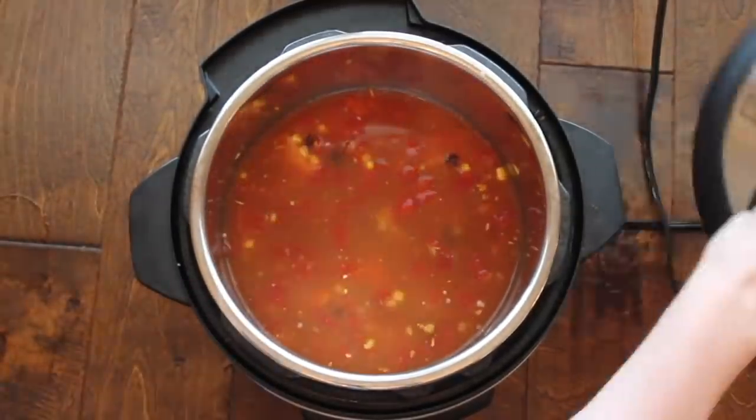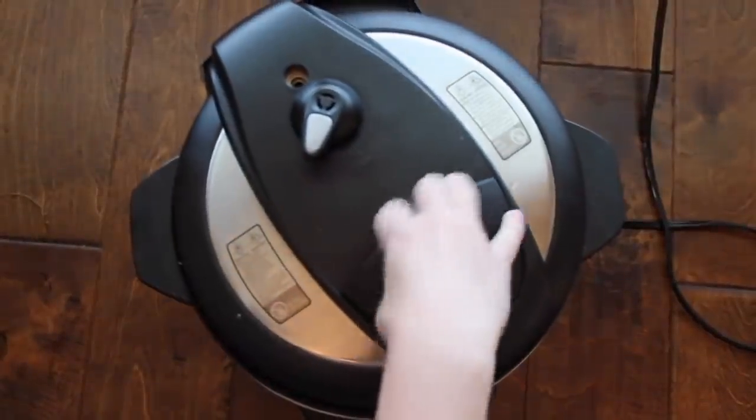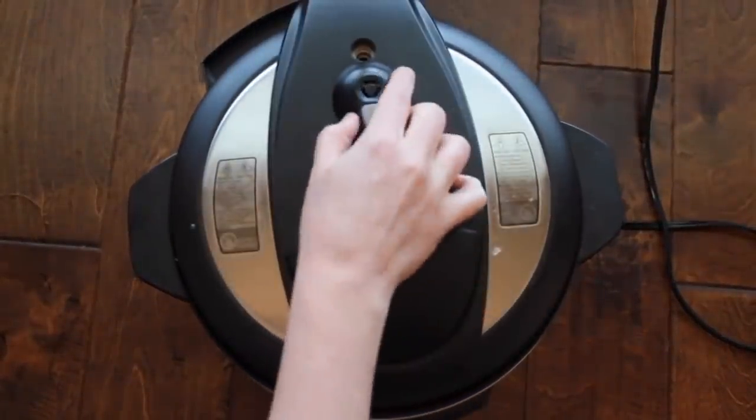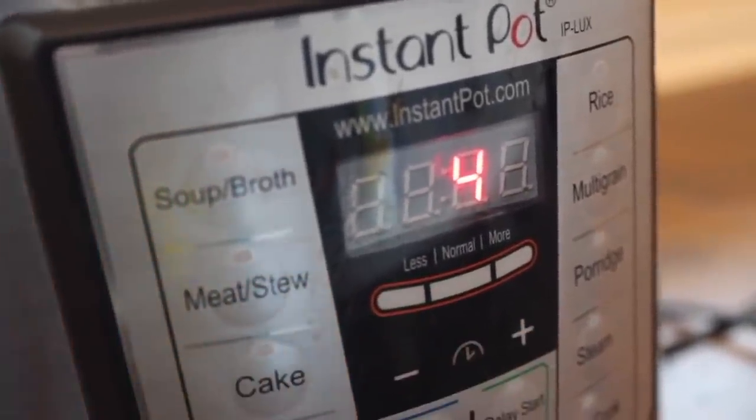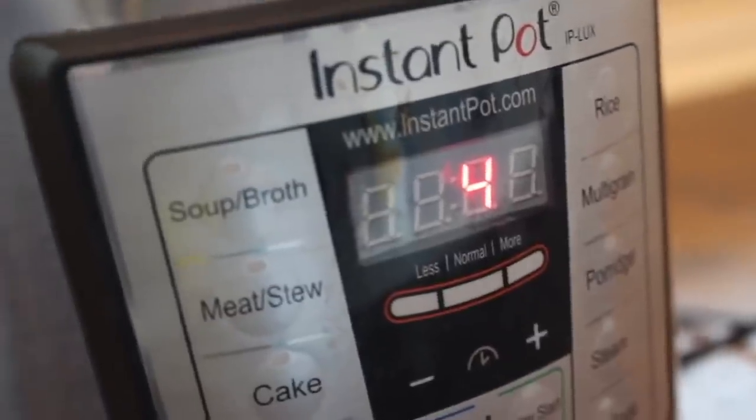Now you don't have to use canned chicken — you can use normal chicken breasts, just make sure you cook it accordingly. If you use canned chicken, you're going to cook it for four minutes on manual. If you have raw chicken, you're going to go up to 15 minutes.